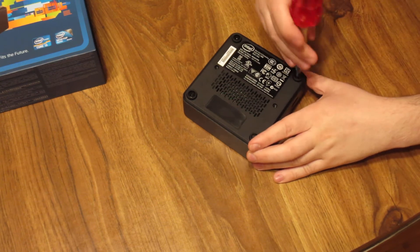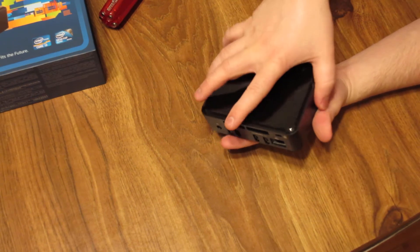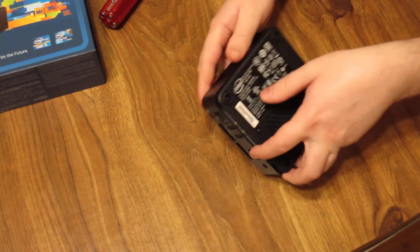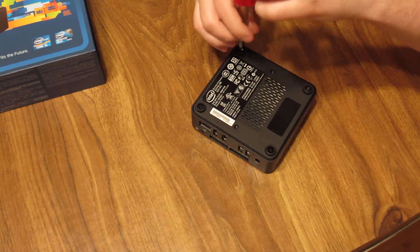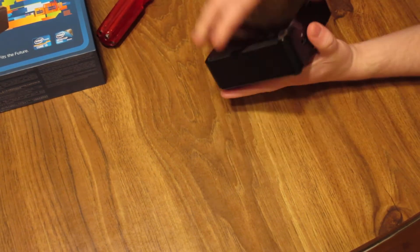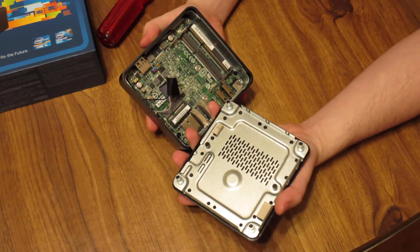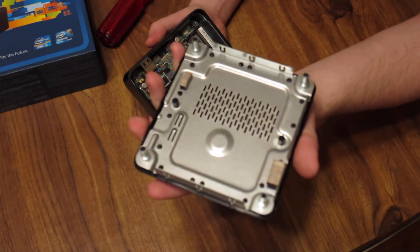You'll notice the whole top is getting loose now. I'm just going to flip it upside down and kind of wiggle it. It seems like these two ones need a little bit more coaxing. Alright, and we have taken the bottom off. The bottom is this piece here.